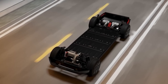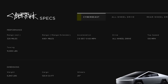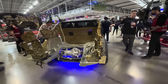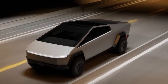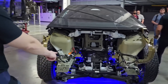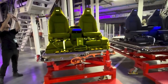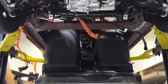Tesla didn't stop there — they've also revolutionized how they assemble the truck. Most car factories use a traditional assembly line where everything is built piece by piece. Tesla's factory for the Cybertruck is different: they split the process into parallel lines. While one team works on the frame, another team is working on the interior, and another is assembling the electronics. Then at the end, it all comes together. This method is way faster and more efficient than the old-school way of doing things.